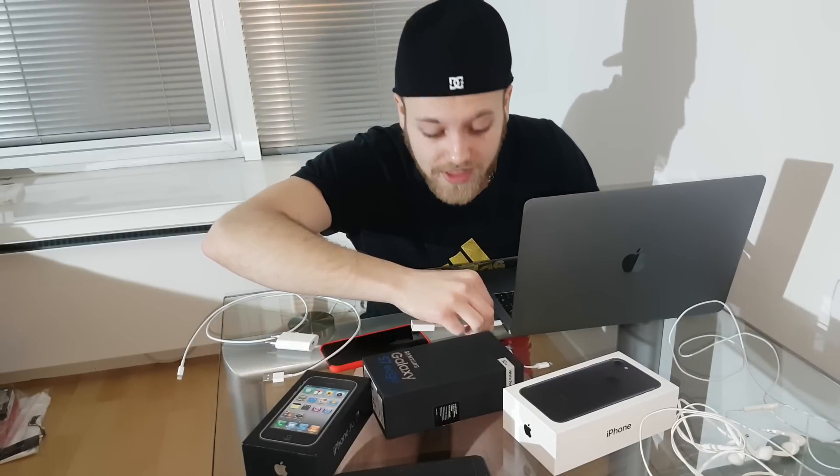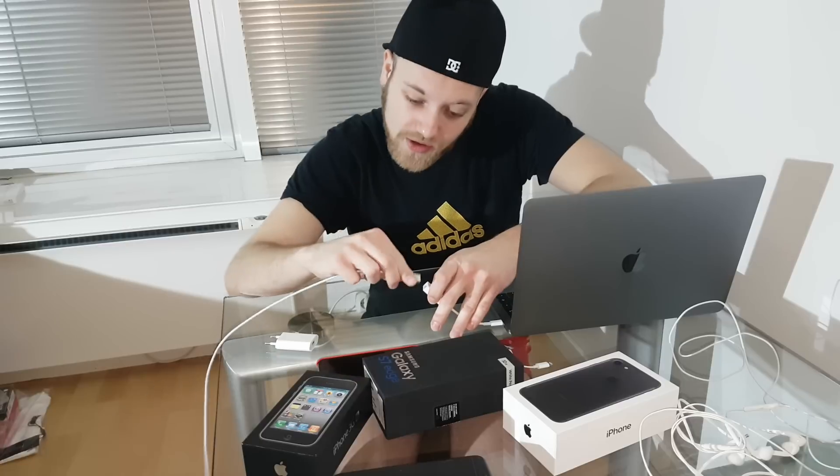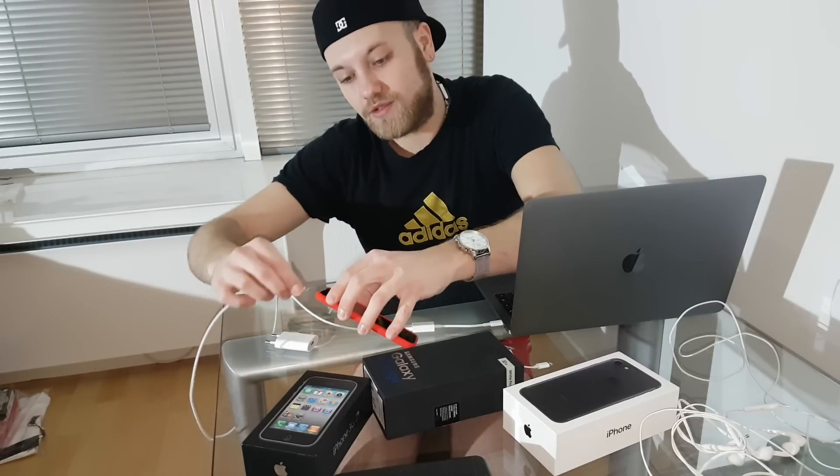If you use the new MacBook Pro with Touch Bar or without Touch Bar — the latest model — you will need one dongle like this: USB-C to USB. First step is just connect the dongle to your laptop, USB to the dongle, USB to your iPhone. That's it.